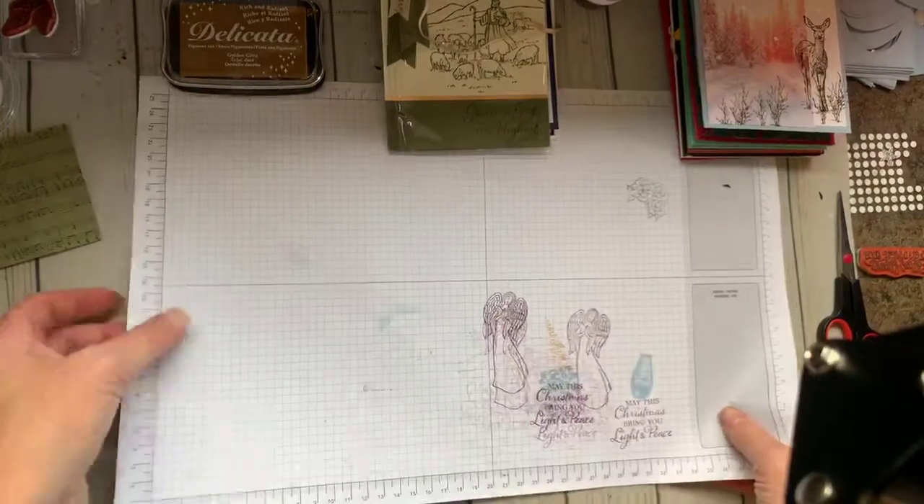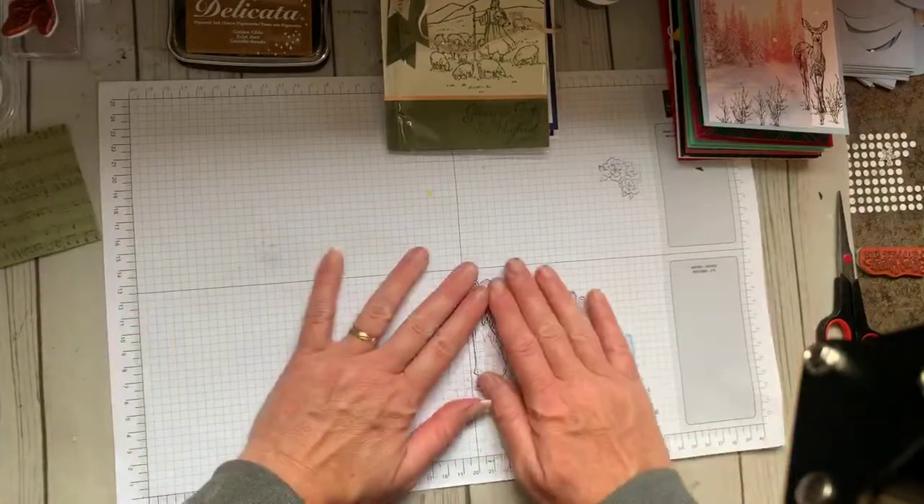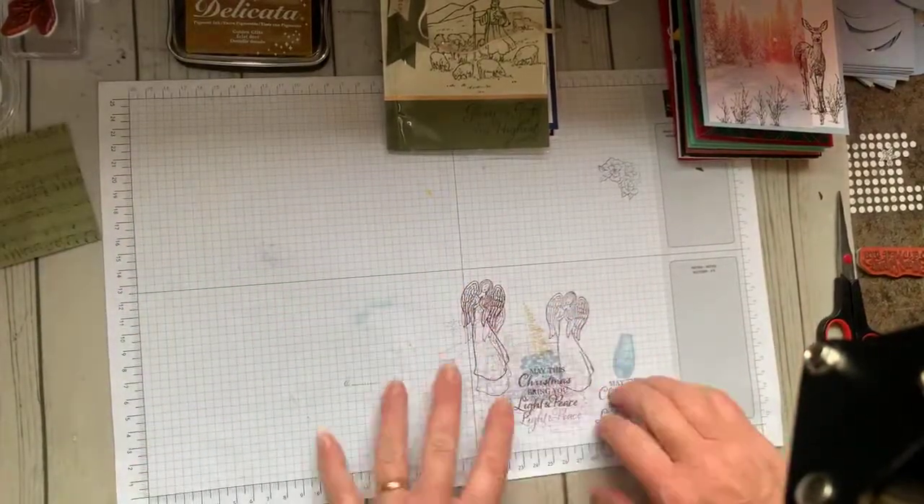Good morning, Kathy. Good to see you, too. All right, it's not perfect but we're going to go with it, because we've got lots of things to get through today.